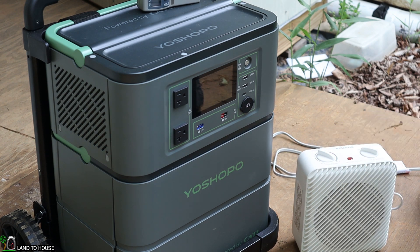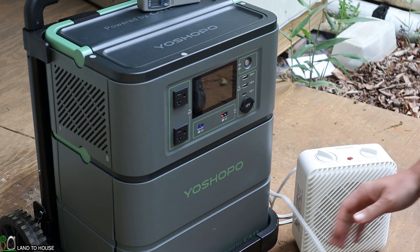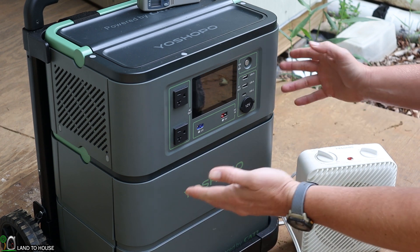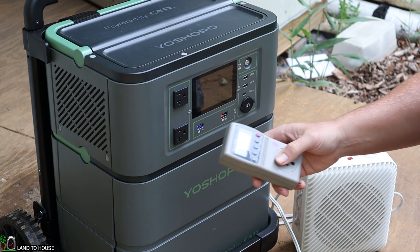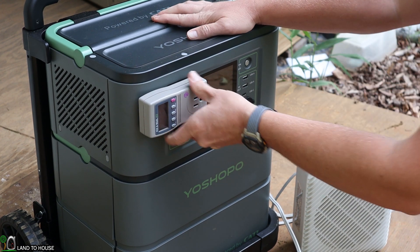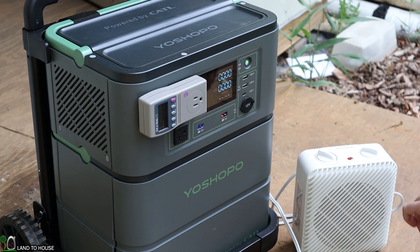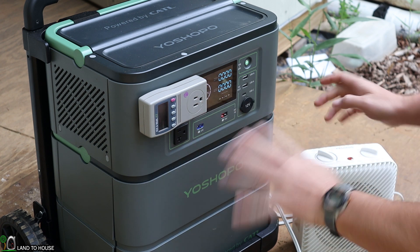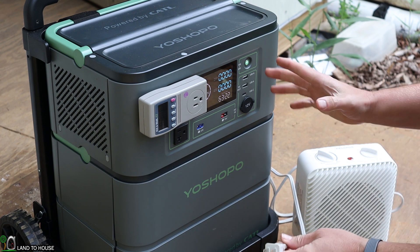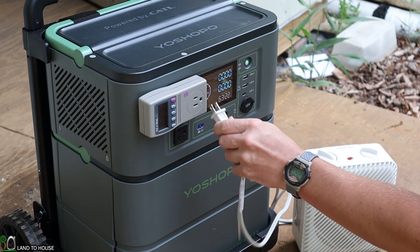Let's do an AC discharge test. This unit has a 2,355 watt-hour battery. If I hook up a heater, we can time the discharge and see how well this thing does. I've got a kilowatt meter here to keep track of the time and output. I'm also going to keep a stopwatch going. The unit turns on right away. I've got my heater set to max.